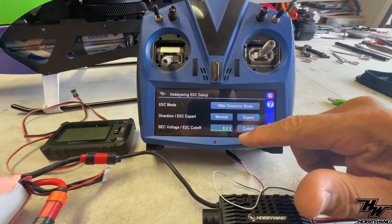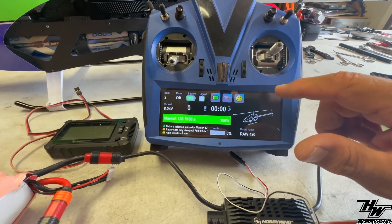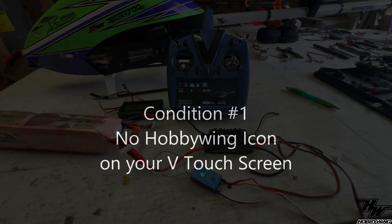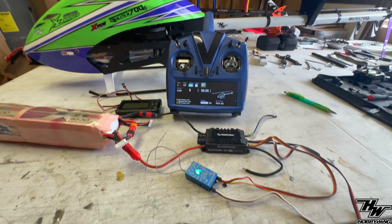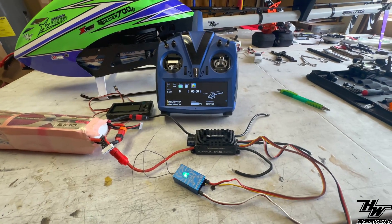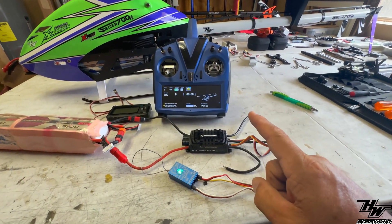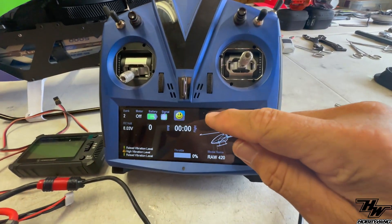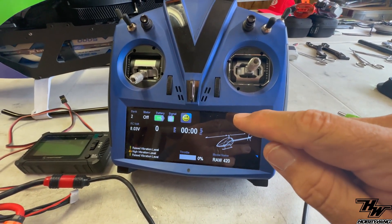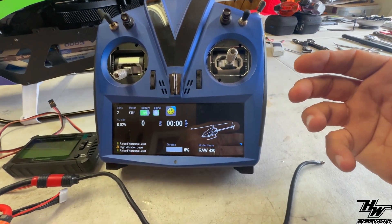Let's go see what we can mess up and what it looks like. We've removed something — see if you can figure out what's missing. The HobbyWing app icon is no longer on the touch screen. What happened? Why don't we have access to the HobbyWing app anymore?